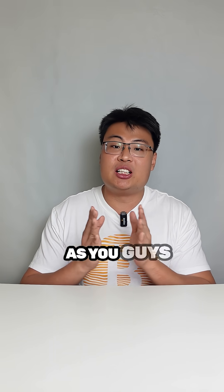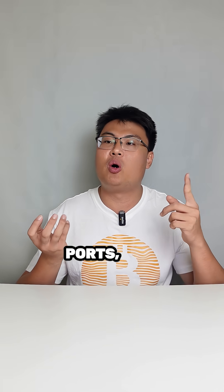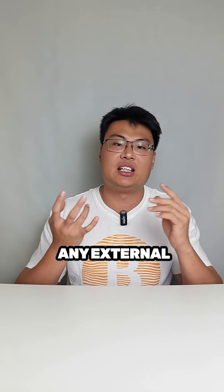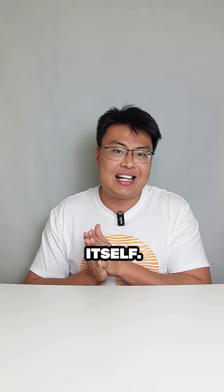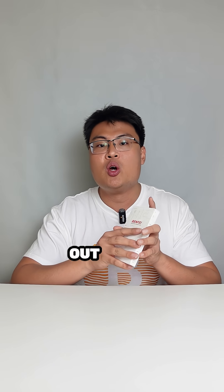Welcome back to Jayforce Gaming. As you guys know, nowadays most MacBooks and laptops don't have a lot of ports, and if you want to plug in your USB peripherals, keyboard, mouse, external monitor, or internet cable, you need a dongle. There are so many dongles out there and you don't know which one to choose — well today I have one that I highly recommend you guys to try out.